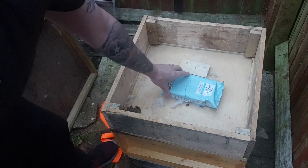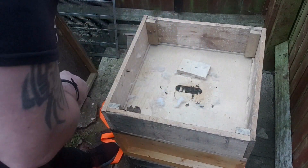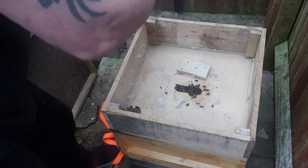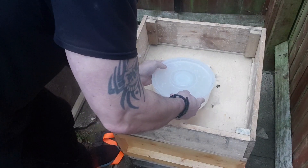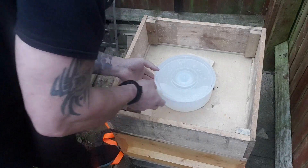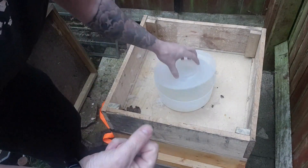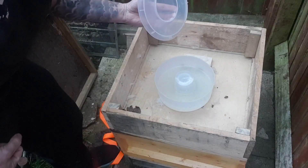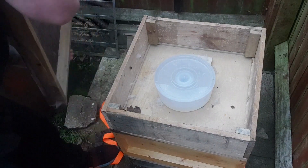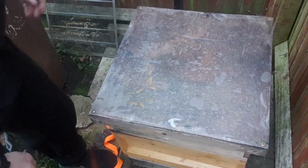The bees have got fondant here that's been on for the winter. I'll take the fondant away and get the feeder on. Now if I want to top this feeder up, all I can do is come in with a jug of sugar syrup and top it up. The whole idea is that it's going to fool the bees into thinking there's a honey flow on, and stimulate the queen into laying.